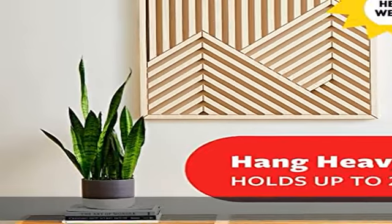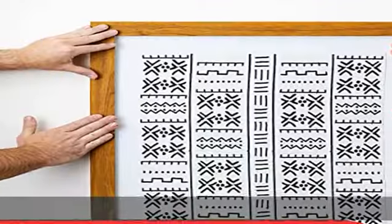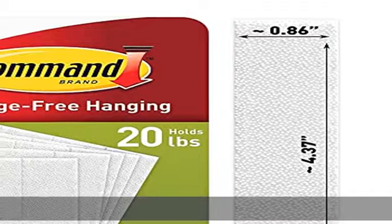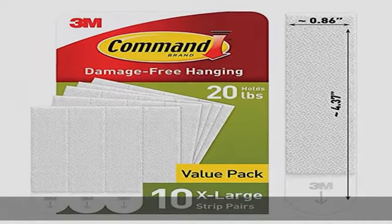Strong damage-free hanging strips: our strongest hold with 40% more adhesive holding power compared to Command large picture hanging strips. For hanging large wall art, big mirrors, wall clocks, heavy duty picture frames, and more. Get this product today at the best price.